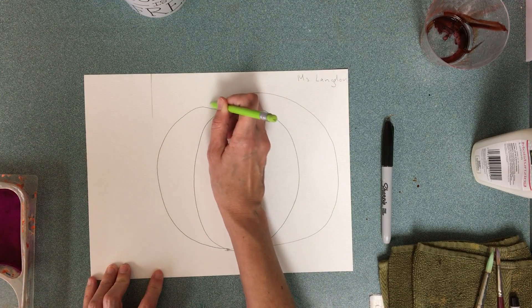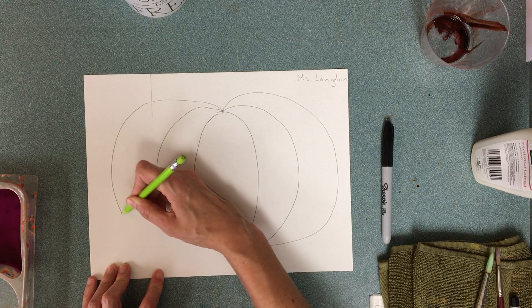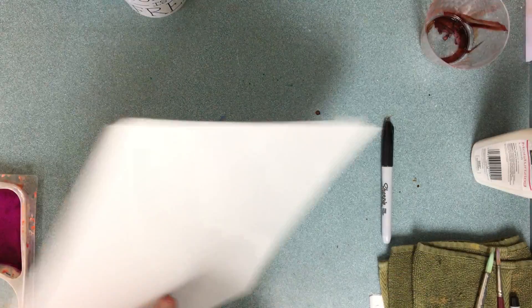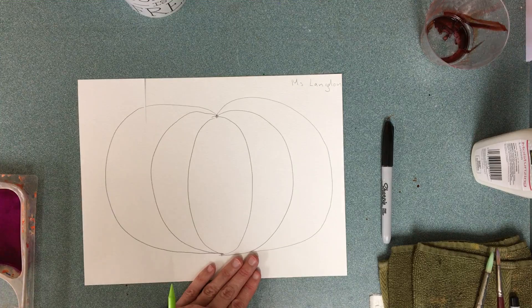Top dot — I've got my little tear — to the bottom dot. I'm going to go straight at it, not under it. If you don't like your pumpkin, try it again on the back. You might want to do that anyway so you can see which one you like the best.